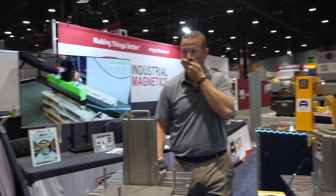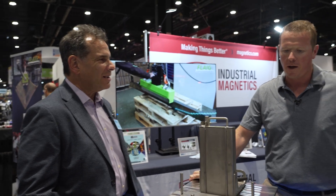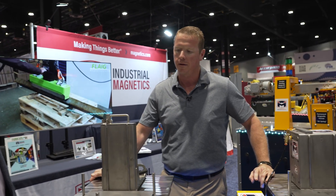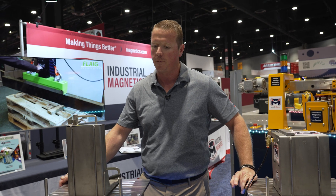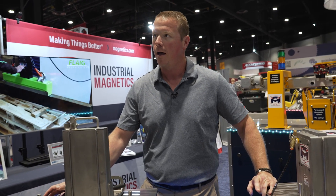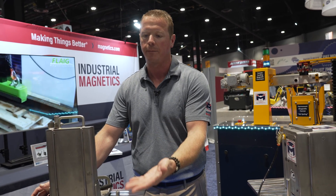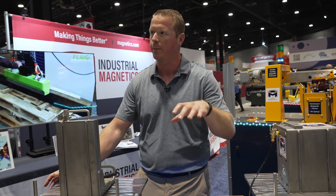You're seeing more application for this in the stamping industry today than in the past? Very much so. Coming out of the mills, there's oil on them. As we're seeing different metals used in cars, the sheets are coming in with different types of lubricant on them. That's very difficult for the robots to separate single sheets at a time, so we do need to fan them out so the robot can come in and grab a single sheet.